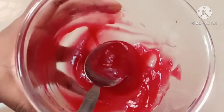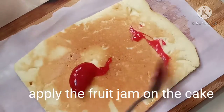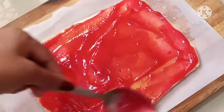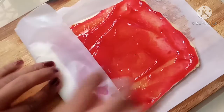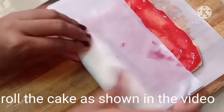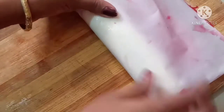Let's do the cake. I will show the butter pepper using this cake pie. Now I will show the butter pepper using this cake.